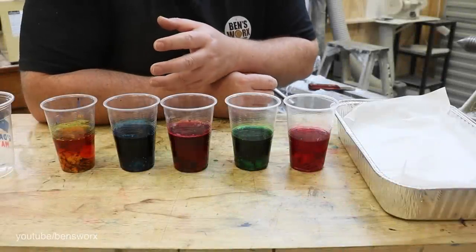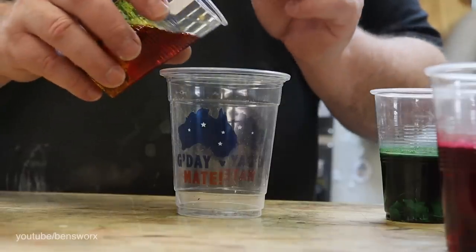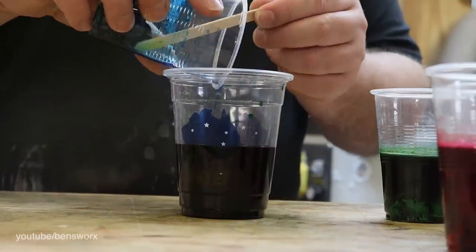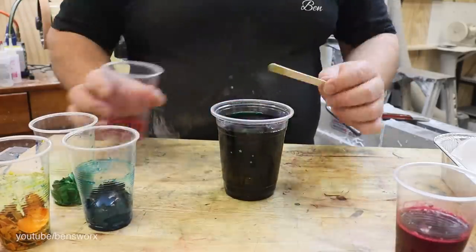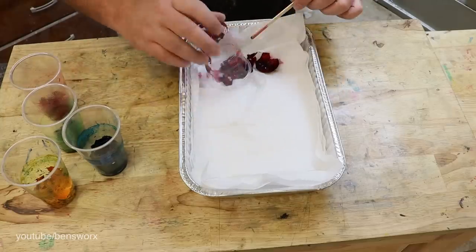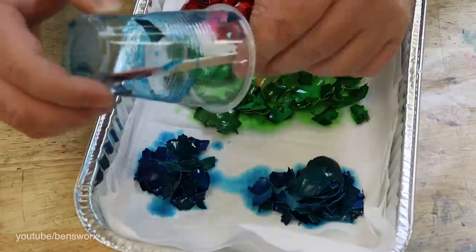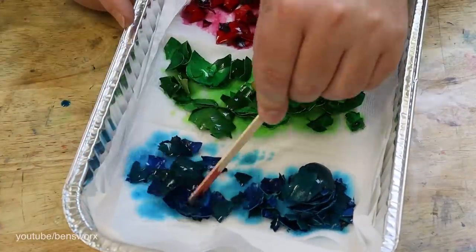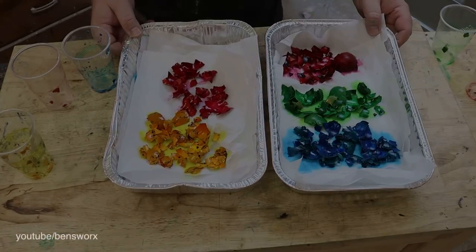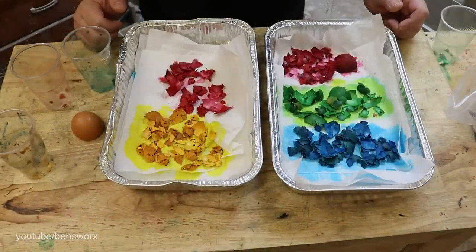The shells have been soaking for about two hours now, so I'm going to take them out and put them on this tray so they can dry overnight. I really hope they still look this good in the morning. Well, I think they look great - now I can start mixing some resin.